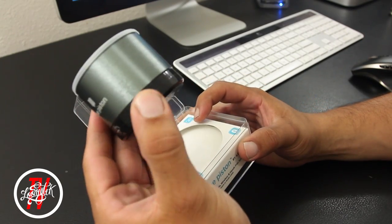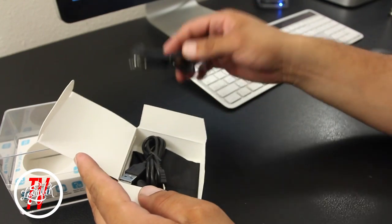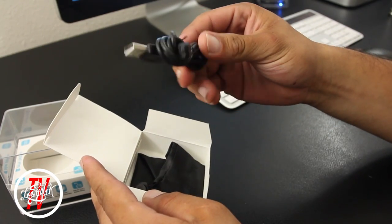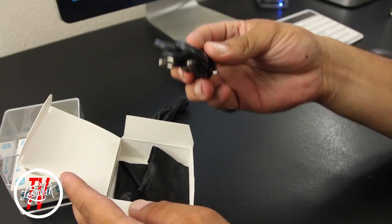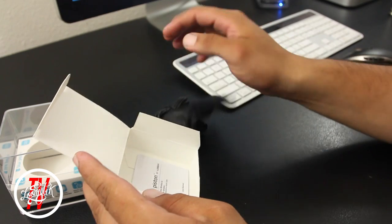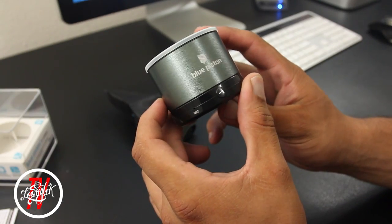I'll come back to the speaker in a minute. There's also a small box which includes a micro USB charger, which charges the speaker. You also get a 3.5mm to 3.5mm cable, a carrying case, and a quick start guide.